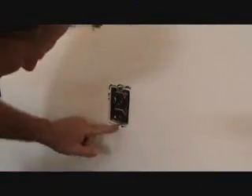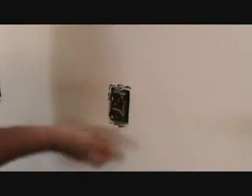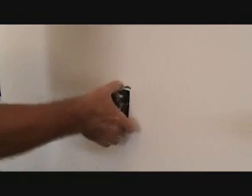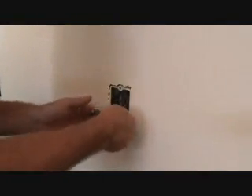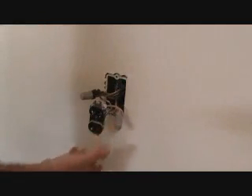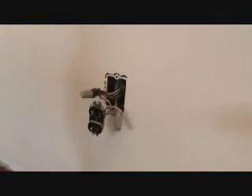Next thing I'm going to do is just undo the two screws. Now we're going to pull this out of the wall with the wires in here. We want to be careful — there's a big, huge wire nut right there. It's kind of hard to get these wires out of there. I'm not going to take these wire nuts off or anything; I don't have to do that.